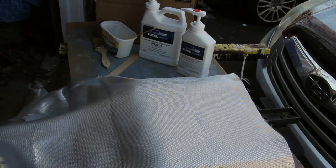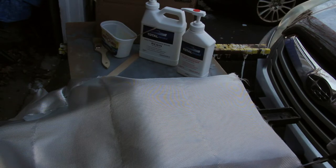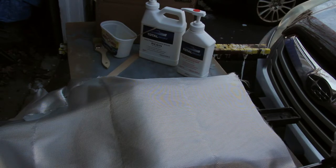I was setting it up with two layers so that they would overhang the sides, and each layer would take care of two sides.